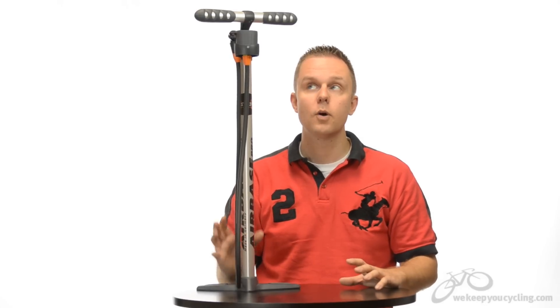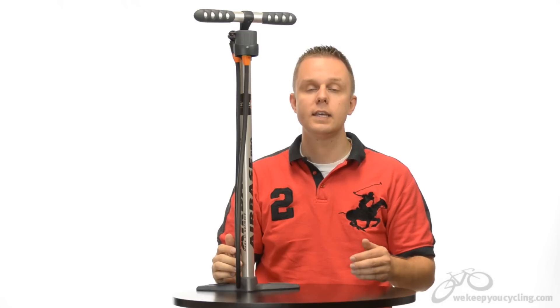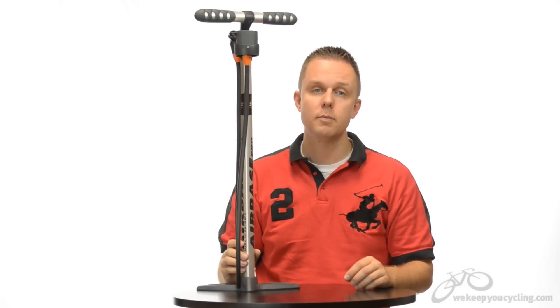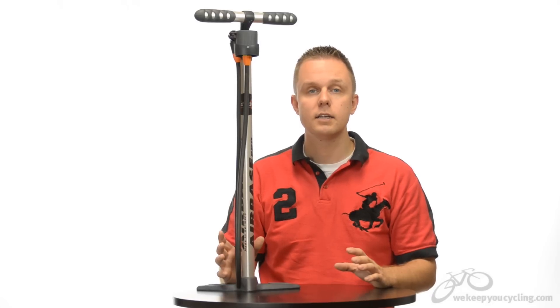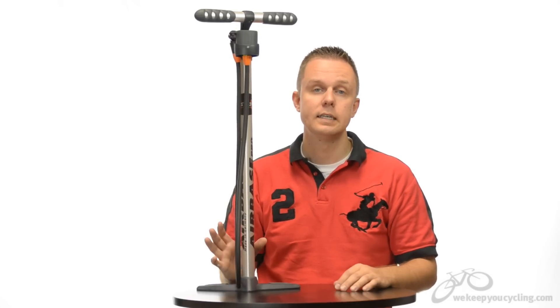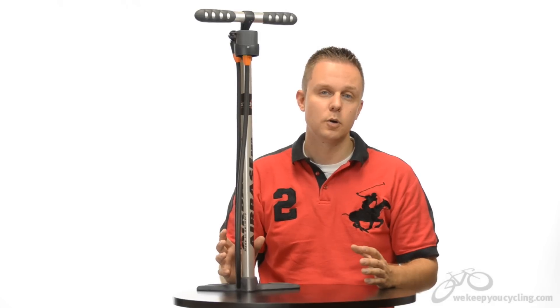For starters, while the gauge is very nicely placed, the PSI is on the inner ring making the numbers a little difficult to read. Secondly, the internals of this pump are not intended to be rebuildable, and if you're looking at a lifetime pump or something to go the distance, you'd normally buy a Silca so you can rebuild it. SKS doesn't intend you to do that, so when it wears it's disposable.